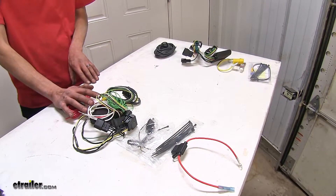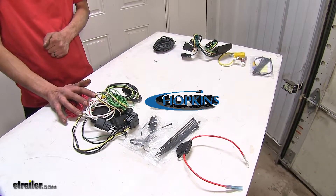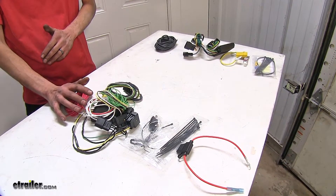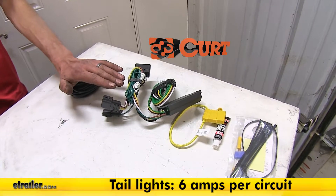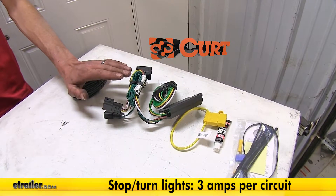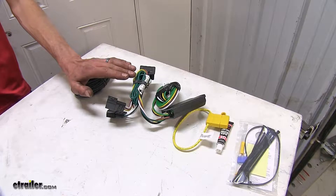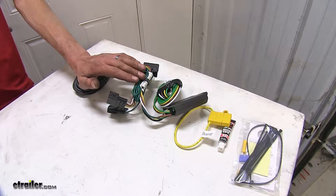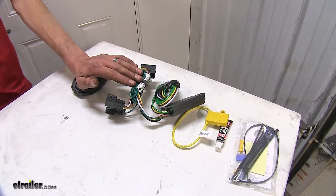On our Hopkins wiring harness, we don't have any specifications given to us to show what the power output is. This means we're not going to know what our limitations are as far as how many lights we can safely run. On our CURT wiring harness, we have a total power output of six amps for our taillight and running light circuit, and three amps for our turn signal and brake light circuits per side — slightly less than what the DeConcha is. We'll probably want to limit ourselves to about two turn signal or brake light bulbs on our trailer per side if we're running incandescent lights.